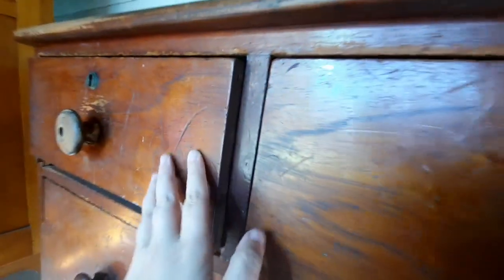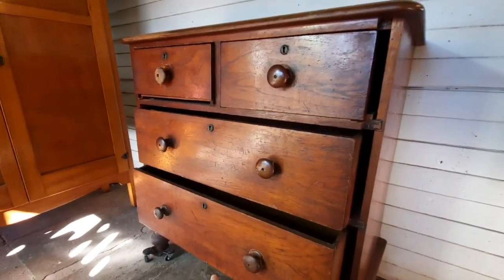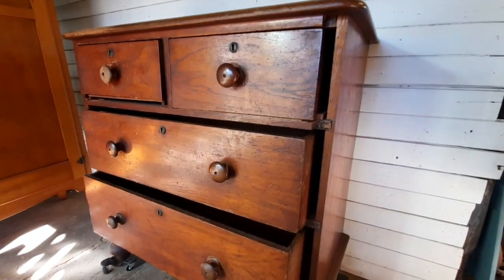The whole surface has dents and scrapes and scratches all over it. The whole thing is going to get stripped and sanded back. I'm going to start by pulling all of the drawers out, taking the knobs off, dismantling the locks, and then I'll go from there.